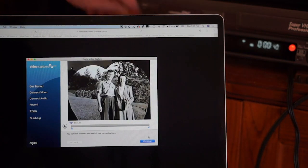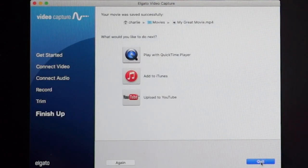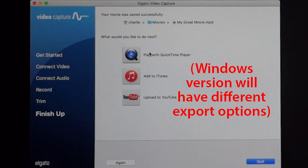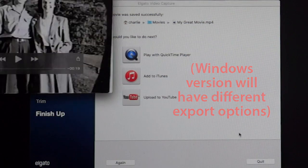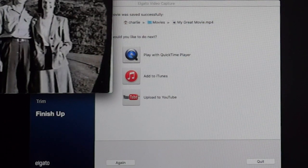I can stop my VCR and it gives me the opportunity to trim my video if I want to, but I won't do that right now — I'll just press continue. Then I can choose play with QuickTime Player, add to iTunes, or upload to YouTube. If I choose play with QuickTime Player, it will convert the video into an mp4 and when I'm finished I can hit quit.